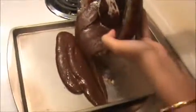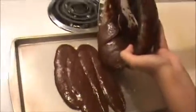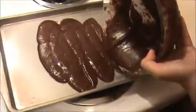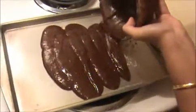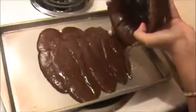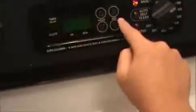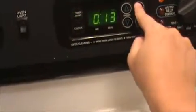Mix it and pour it gently into the tray.